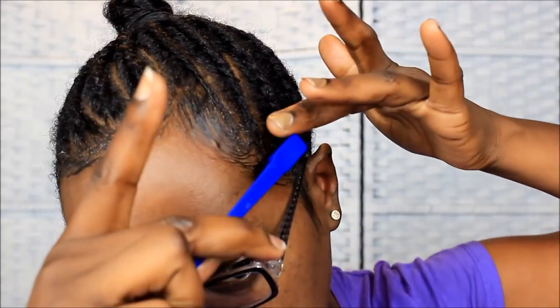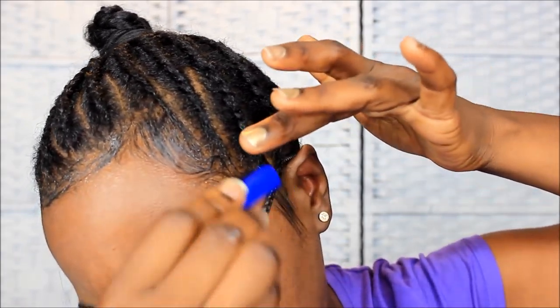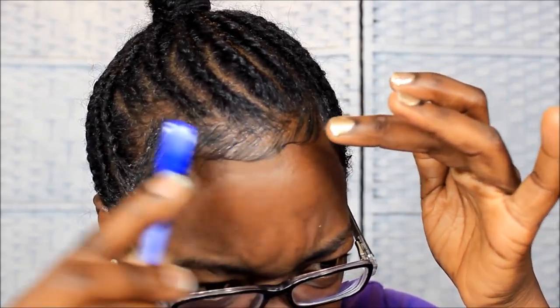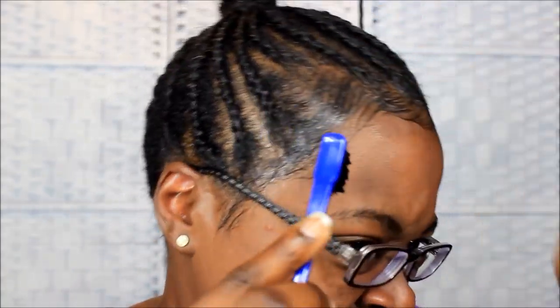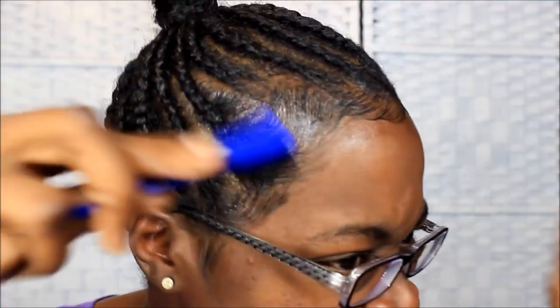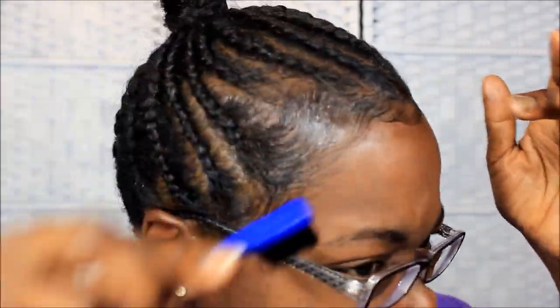I'm combing the baby hairs down — look at that slay! The baby hair is just on point. I'm laying my baby hairs down using edge control with gel on top. The reason I put the gel on top this time is because I'm going to mold my hair and I want my edges to set when I go under the dryer. I'm laying them down in the way I want them to look when I'm done — when they come out from under the dryer they're going to be laid and dry just like this. I'm using that little comb brush I got from the beauty supply to add detail.